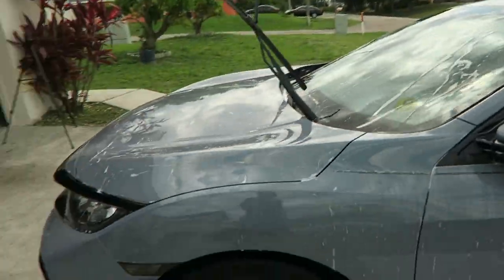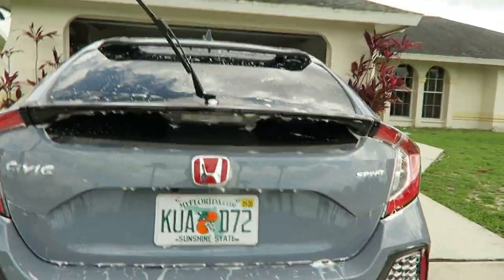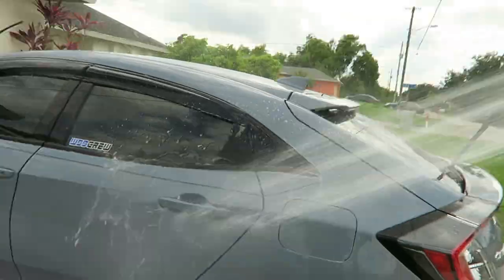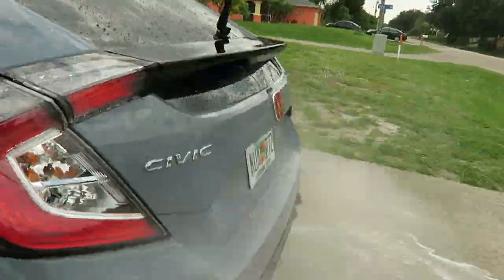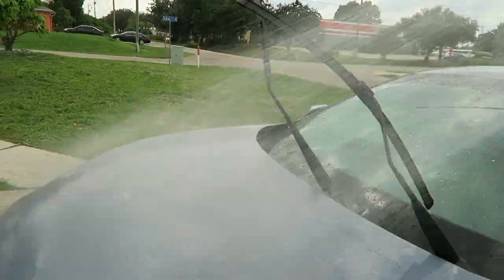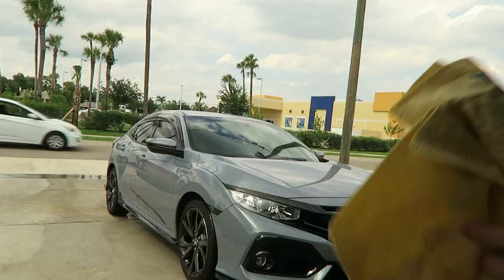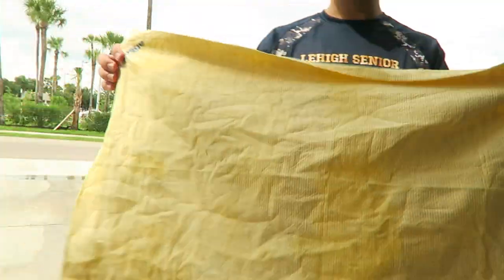All right, now that we have the car all soaped up all around, we are going to rinse the car. Now we've rinsed off the car, so next we're going to dry it.